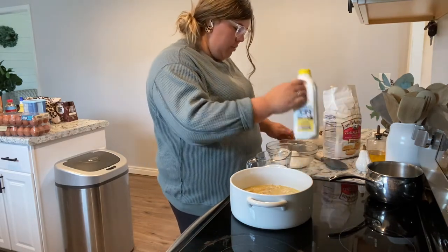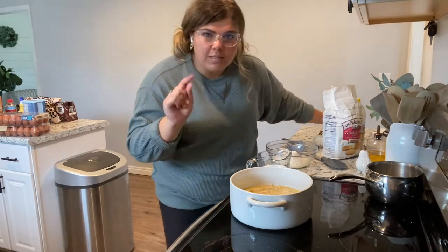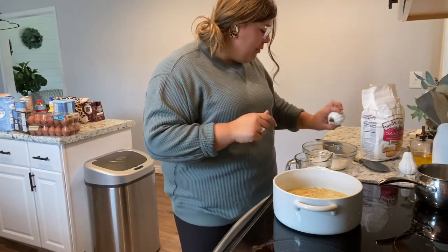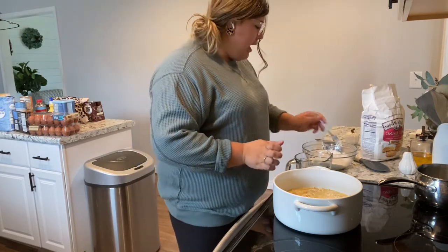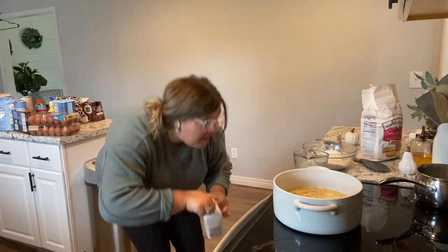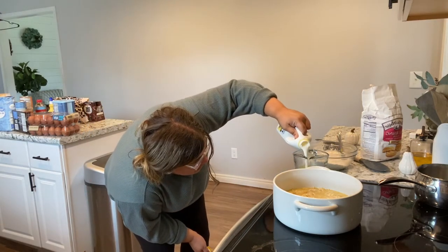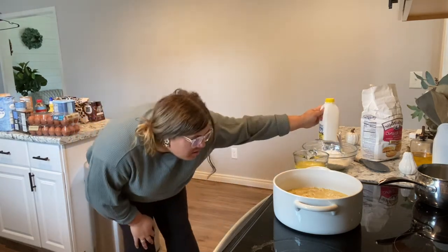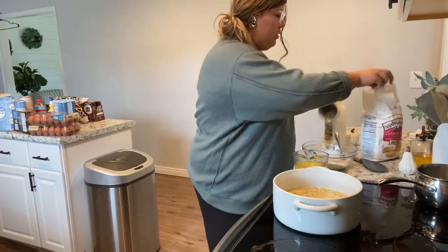I need a cup of self-rising flour and a cup of buttermilk. I put too much buttermilk — I'm going to sprinkle in a little more flour to compensate. I want to add a little bit of garlic too because garlic makes everything taste better. It says you just drizzle the mixture in and stir it, and then pour it over the top.